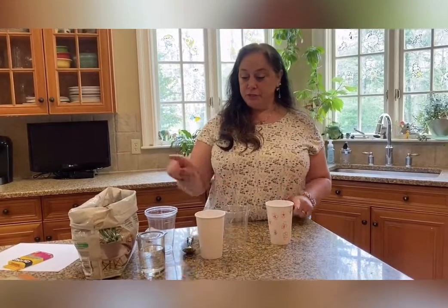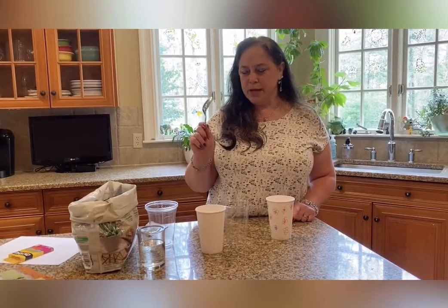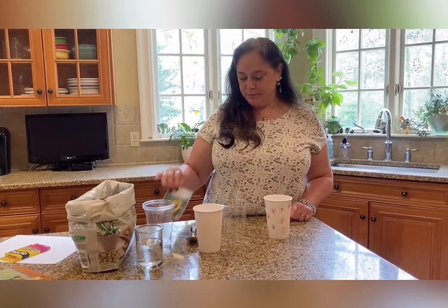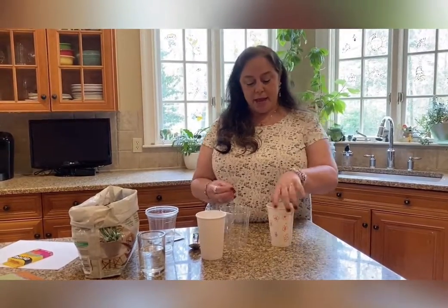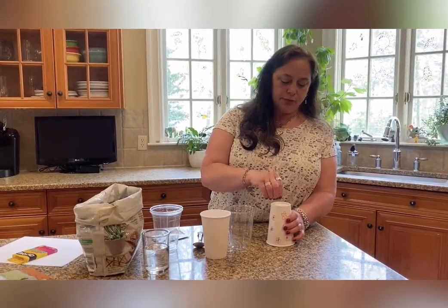You'll need some cups, dirt, water. I'm using a spoon to help me move the dirt. And some seeds. And a thumbtack. I use the thumbtack to poke holes in the bottom of the cup for some drainage.